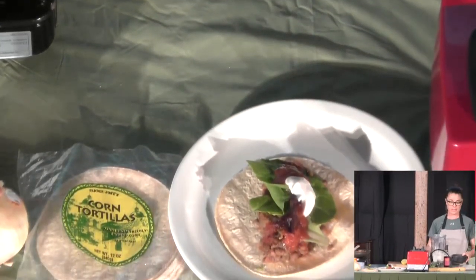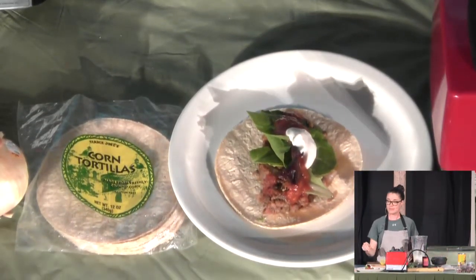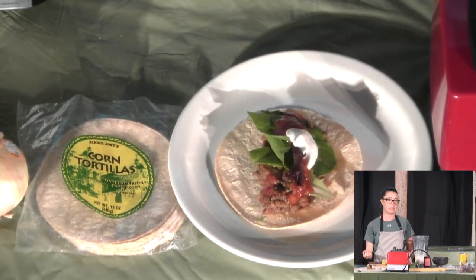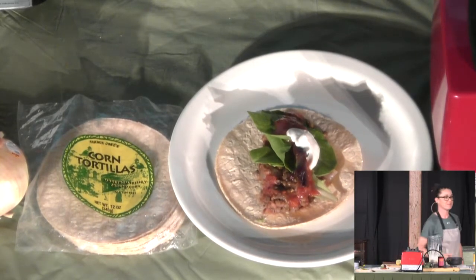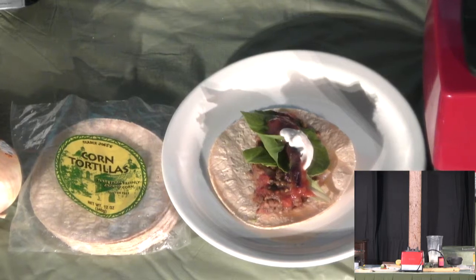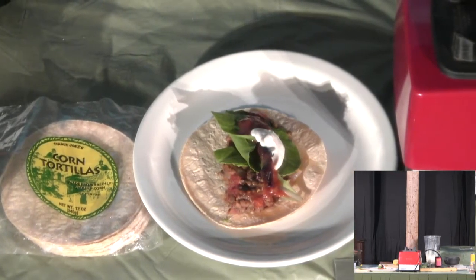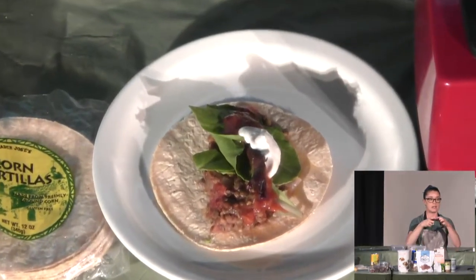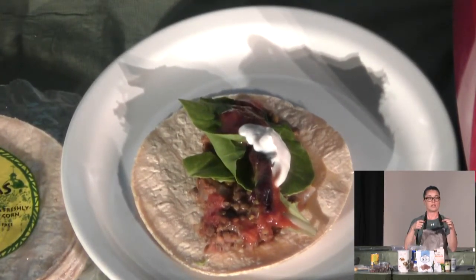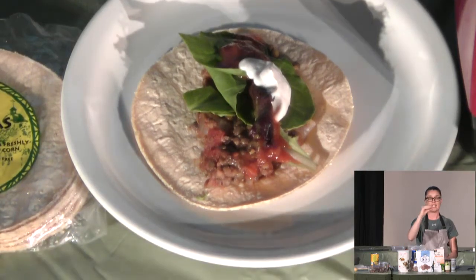This is just how I'm preparing it, but you guys can make it however you'd like. Someone asked what tempeh is. Tempeh is a fermented soy and rice product. It usually comes in a rectangular shape like a patty — it's compressed together.